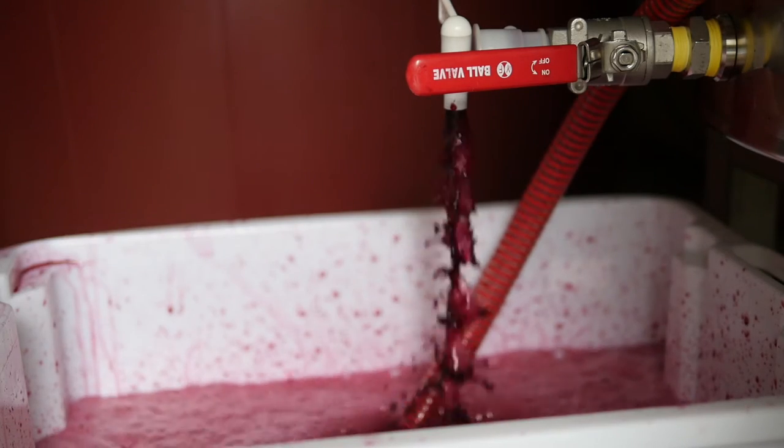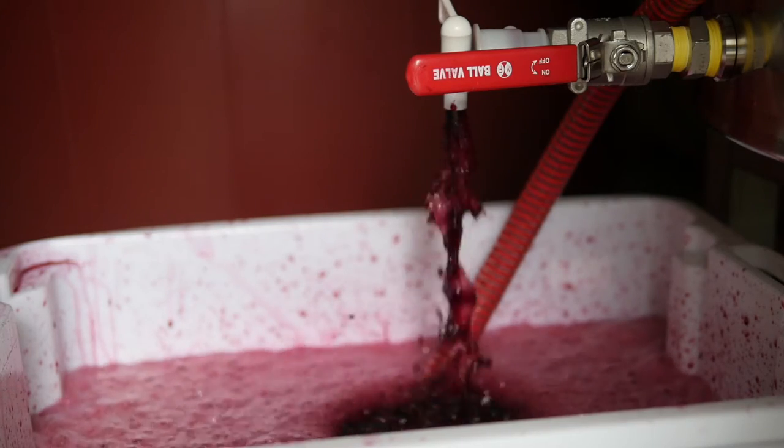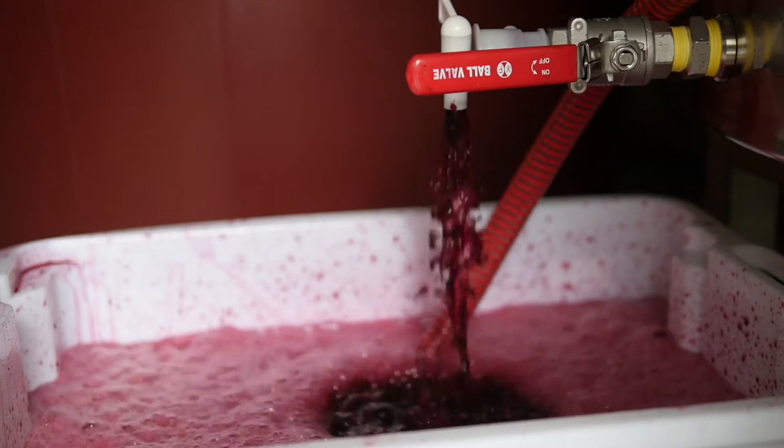The temperature is under control — she's getting a little bit warm, so we were cooling it down by running the wine over the sidewall of the tank on a cool day. Things are looking pretty good and it's time for the next step.